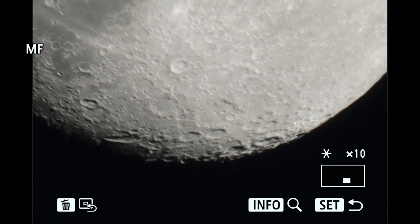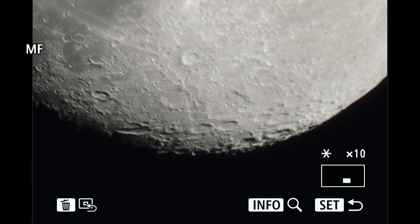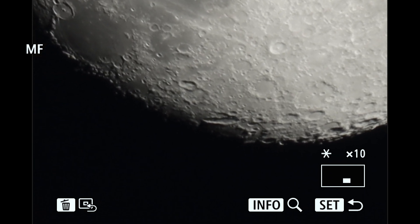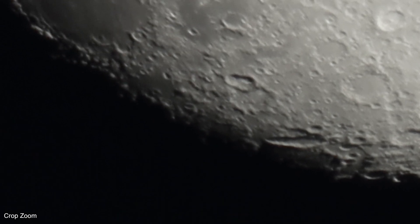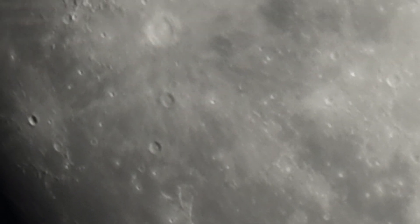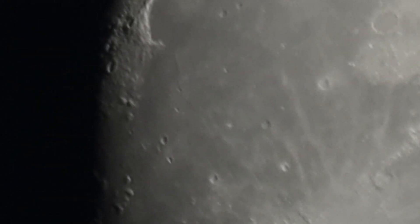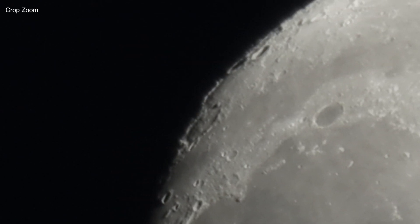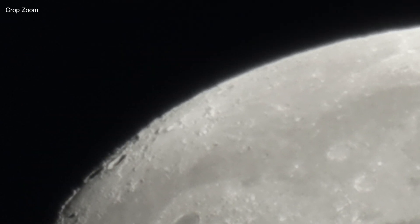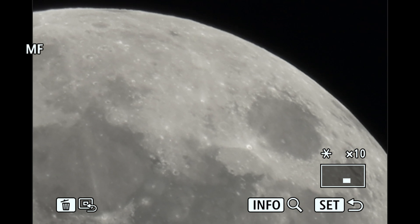My tracking's off tonight, but that's alright. So there we are at 8,000 millimeters and we'll stroll around here and get a glimpse of old Luna up there.